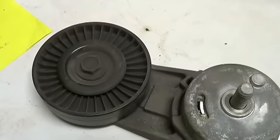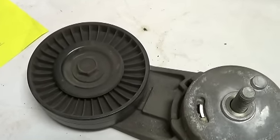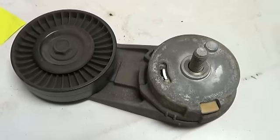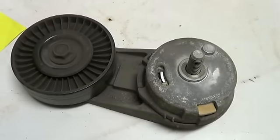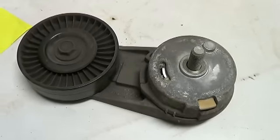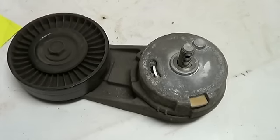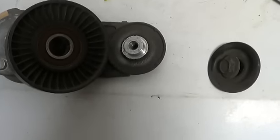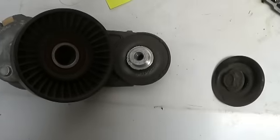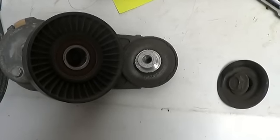Now I'm going to remove this pulley and put a new one on. You might ask why don't I just put a new tensioner on — basically because I'm cheap and I'm trying to save a buck, so I got a pulley for 20 bucks. This tensioner is like 65. Nothing fancy there — just undo that bolt, it slides off, put the new one on, and tighten it down.